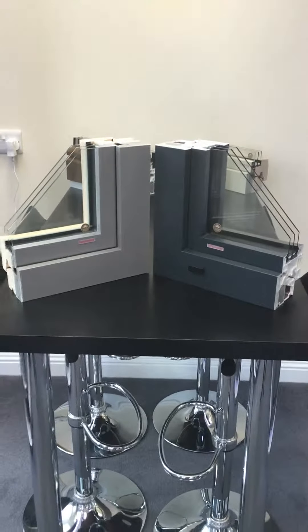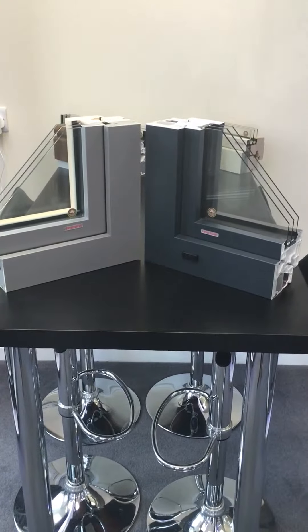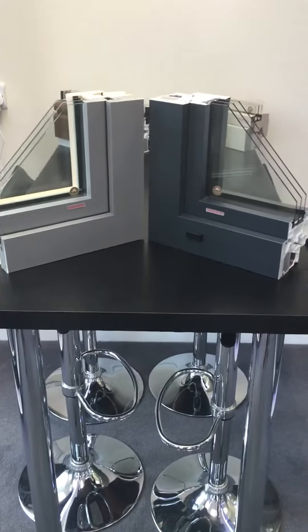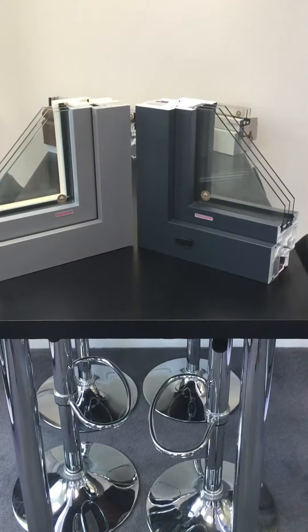Hi guys, another quick video by Scotia by Internorm. I want to talk about specifically mixing and matching profiles. As you know, Internorm have a range of external frame designs: Home Pure, Home Soft, Studio and Ambiente.